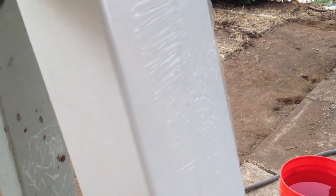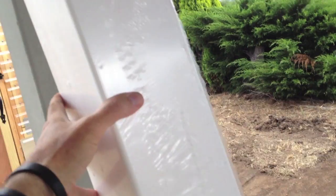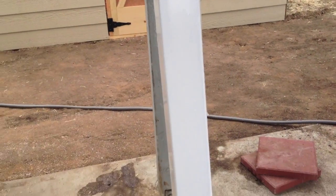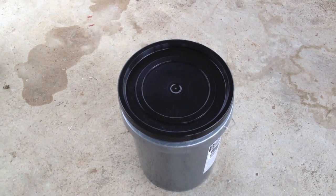This is one of those five-inch vinyl posts — comes in an eight-foot length. I went ahead and cut this down to seven feet because I don't want to have to reach too high. And then we've got our bucket with lid here; I'll be cutting that up in a few moments.